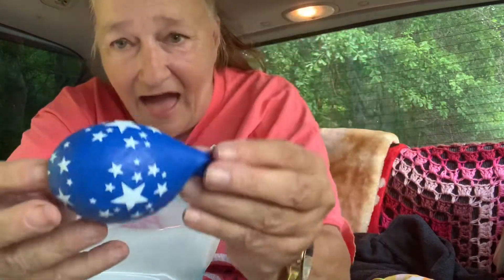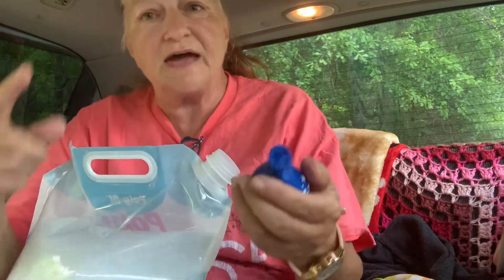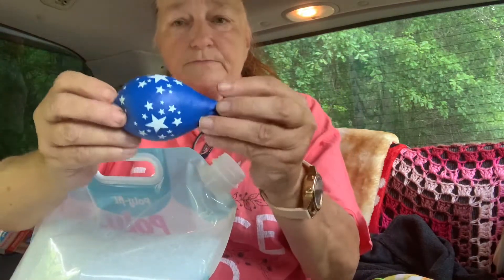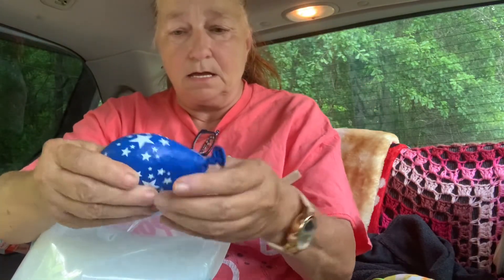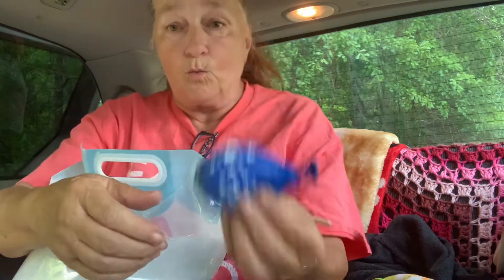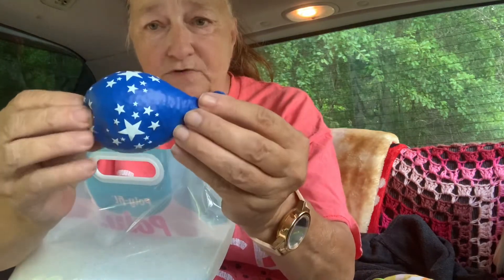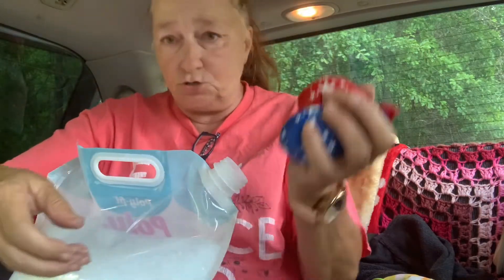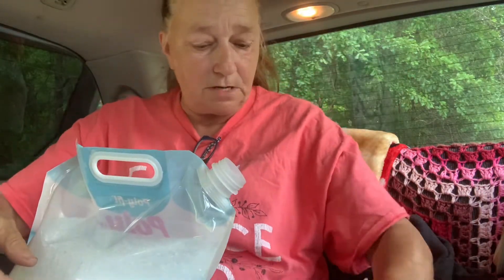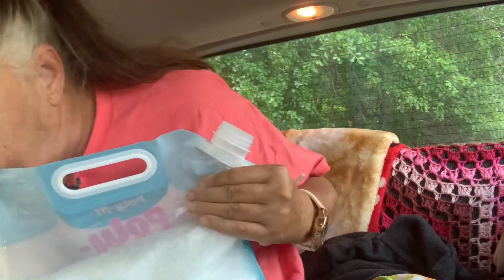Wouldn't y'all think so? The hacky sacks are going to be round little footballs — they call them foot balls, F-O-T balls. I call them hacky sacks. The one that I want to use is square, but I'm gonna do the smaller ones. I got two filled — thank you Jesus! I spilled some but not a lot; I thought I was gonna just spill everything but I didn't.